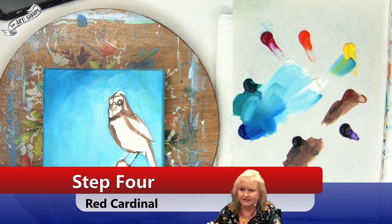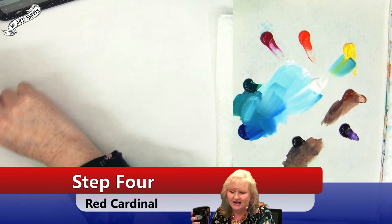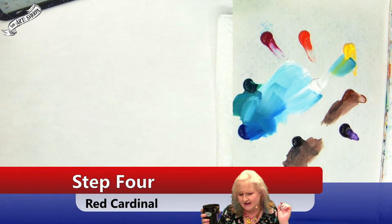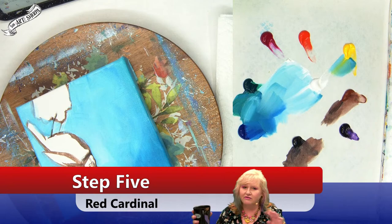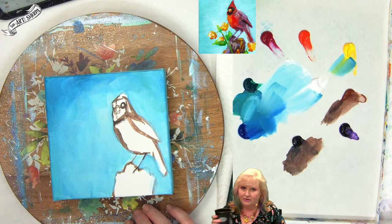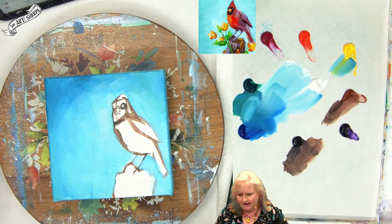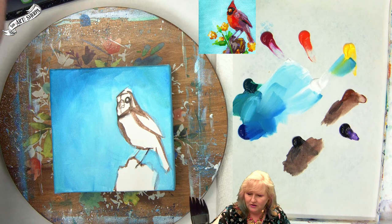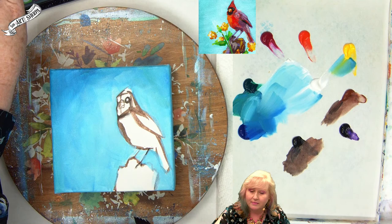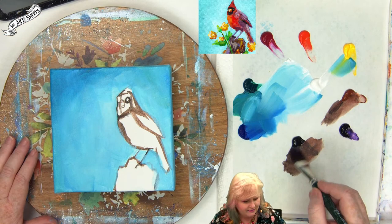That second coat looks great. Let's call this a step and come back to block in more stuff. A question from Jackson: if you don't have a six by six canvas, you can use eight by eight, twelve by twelve, ten by ten, or four by four — these are squares that are friendly to resizing, very easy to do at home.